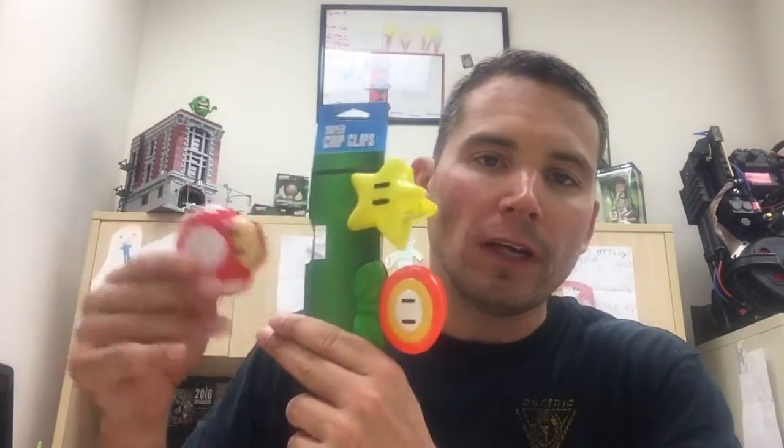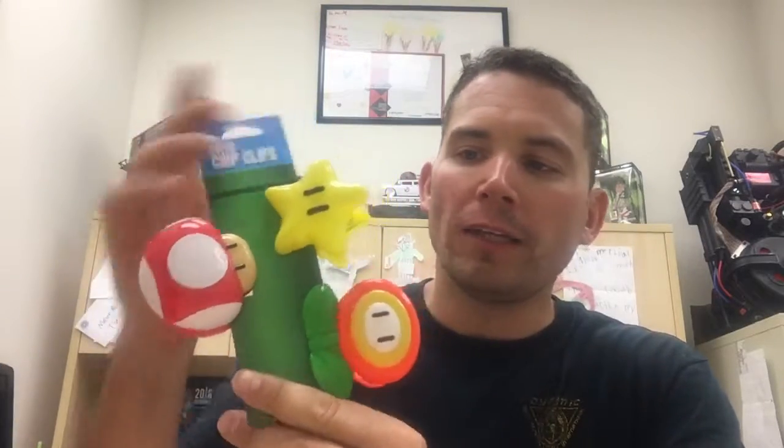The next thing we have are clips from Super Mario Brothers. They have an actual magnet on the back and there are three of them — you can use them for chips, or I'm going to probably use them on my fridge just to put notes and things of that nature for my daughter. I actually kind of like this one.